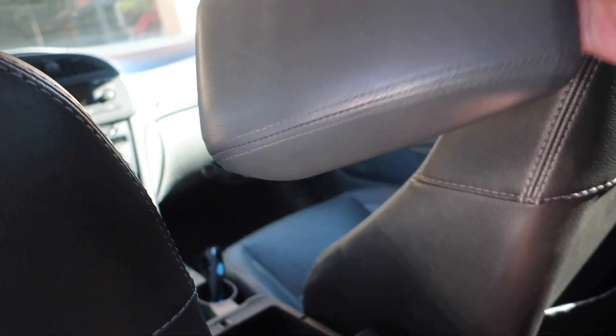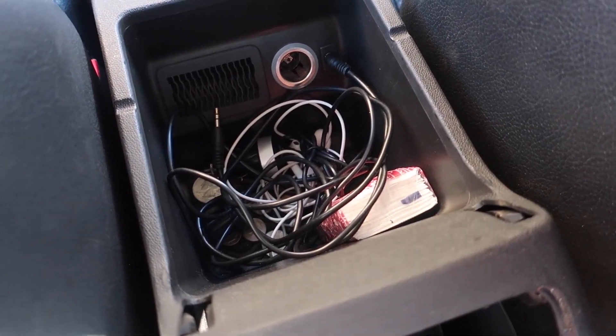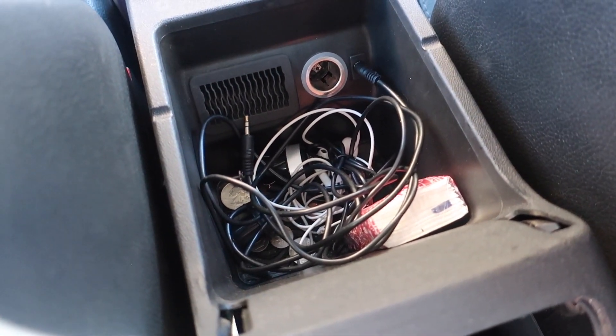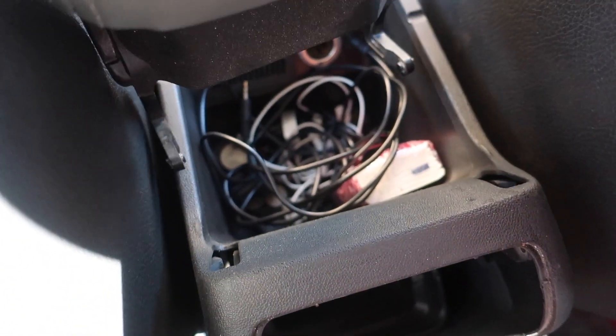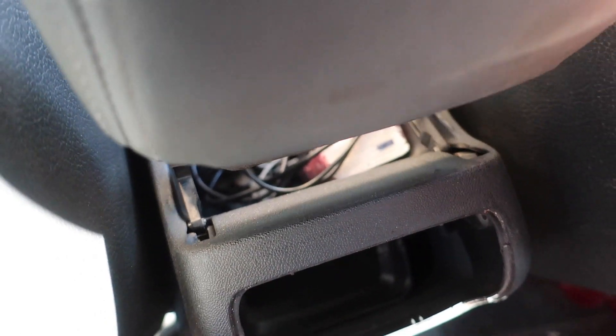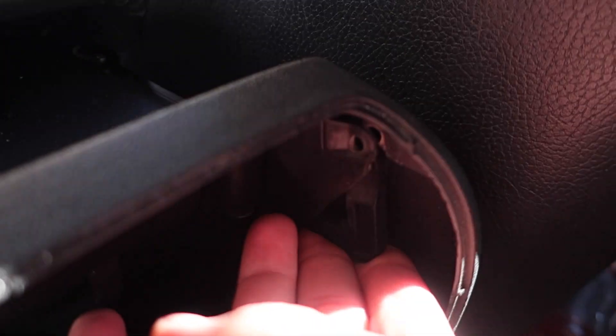So there is our old armrest. You can see the two holes right where the hinges slide into. To install the new one, go up top and rotate it down like that, then push it up into place. You'll hear it click in — you can't really do this wrong. Same on the other side.